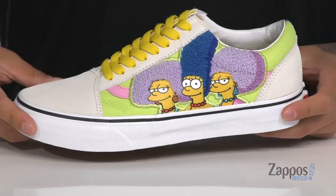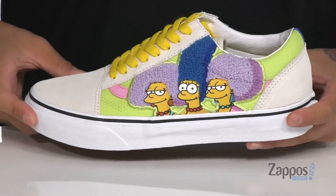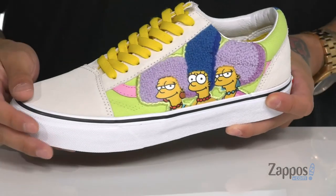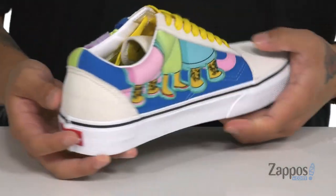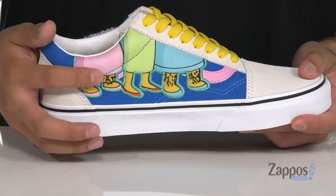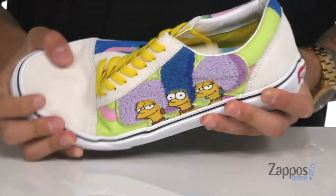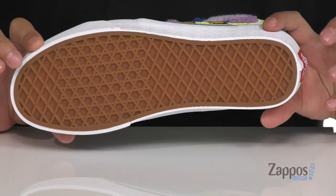This awesome Old-School silhouette features Marge, Patty, and Selma all on one side. It's got a great suede and canvas combination, and their hair has a carpet-like texture. On the opposite side you've got their legs — and guess what? The sisters have hairy legs! Vulcanized construction on the midsole keeps it flexible and it sits on top of the classic waffle tread.